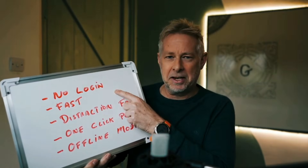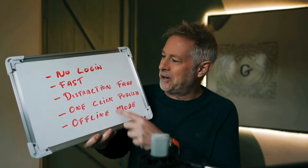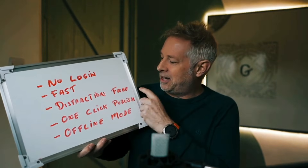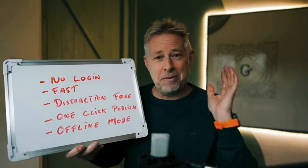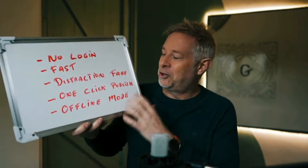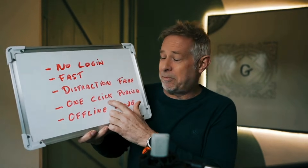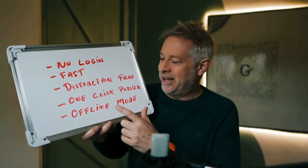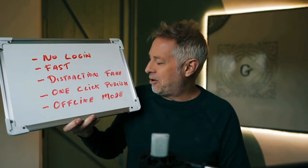I didn't want to have to log in to use it — I'll explain why that's important. I wanted it to be a super fast writing experience. I wanted it to be completely distraction free so I'm just left with my words — no AI, no complex formatting, just my words. I want it to be one-click publish to WordPress. And I also wanted it to work in offline mode.